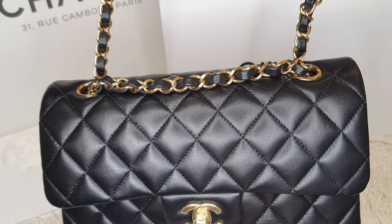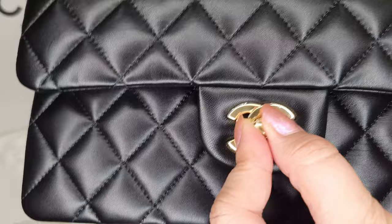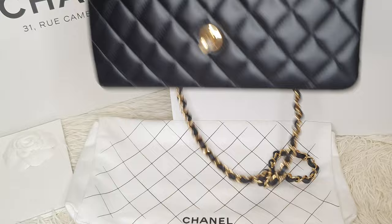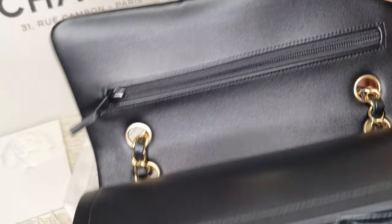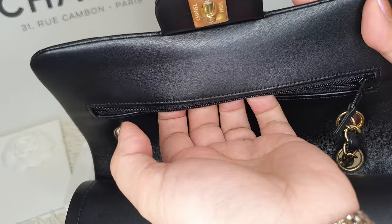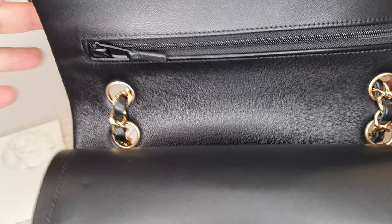Now let me show you the inside. The SA at the store did not give me felt — sometimes there's felt in here — so what I did was use this glove that came with the bag, found in one of the envelopes. It's very soft and supple to protect the bag. Inside, you'll see they kept this design element that Coco Chanel created — according to the story, this is where Coco Chanel used to slip love notes — so they kept this design element.